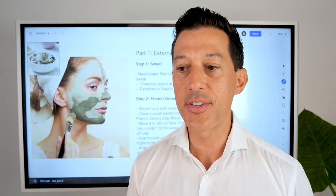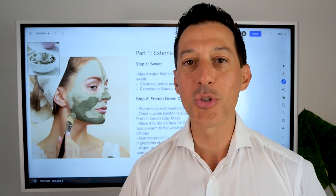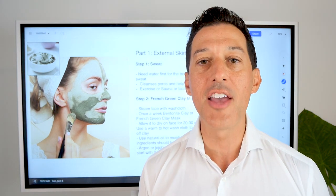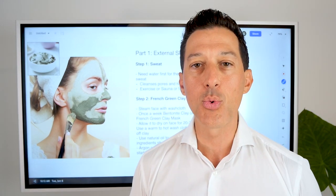If you can't exercise or use a sauna, just take a hot washcloth and put it over your face — not too hot, of course, we don't want to burn the skin. A nice hot washcloth steamed over the face for three to five minutes will open up your pores and get the sweat going.